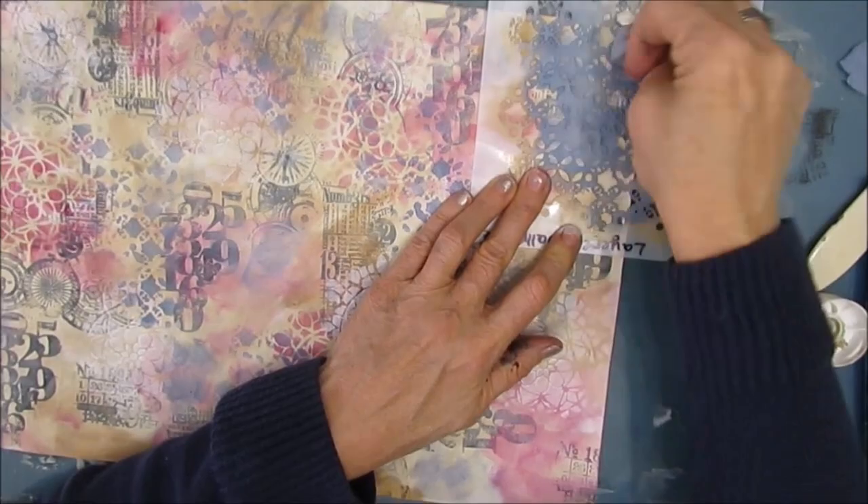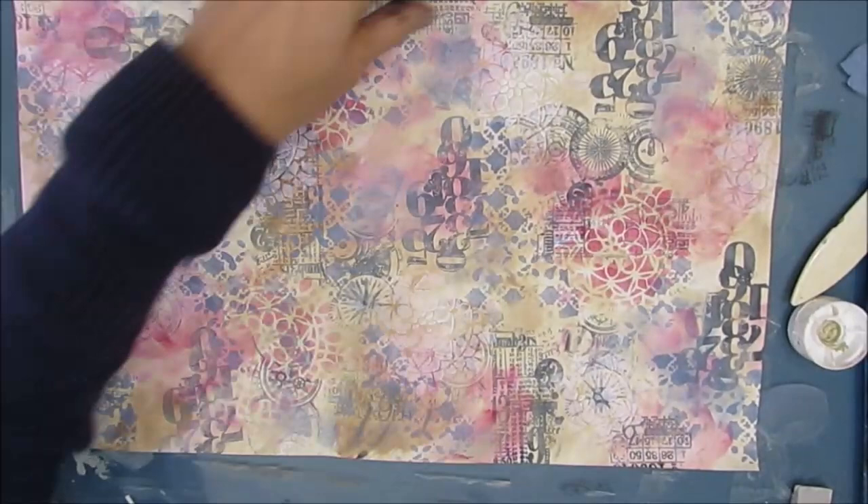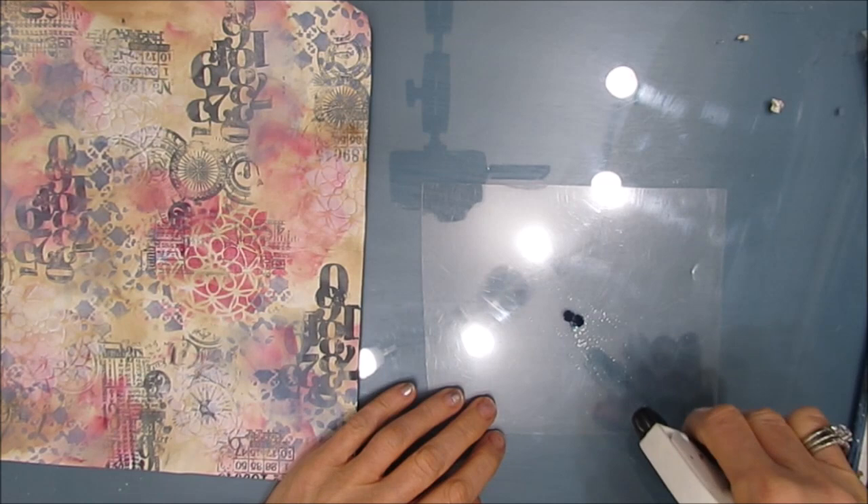And I'm stenciling on and it's very muted and I'm not exactly happy with it. But night fell, and then the next day is a new day. When I went back to my studio, I decided I needed to add a little bit more color, a little more blue.